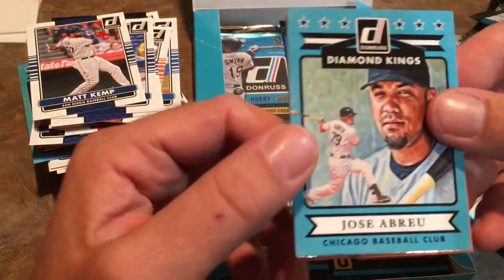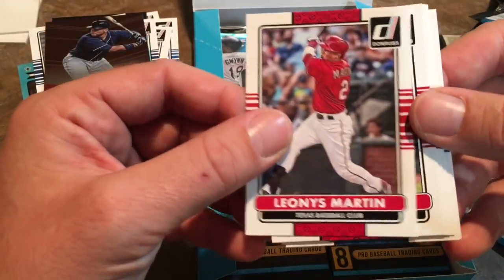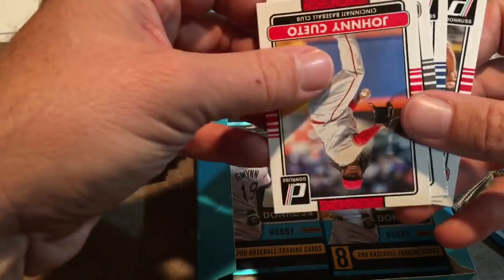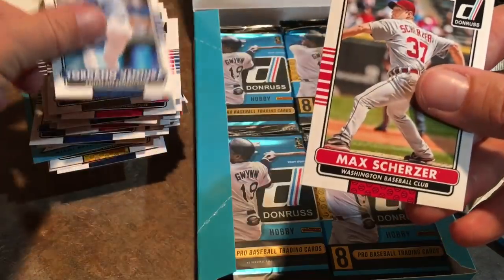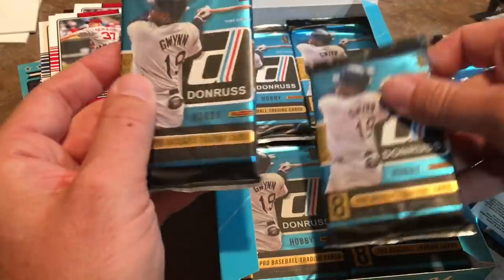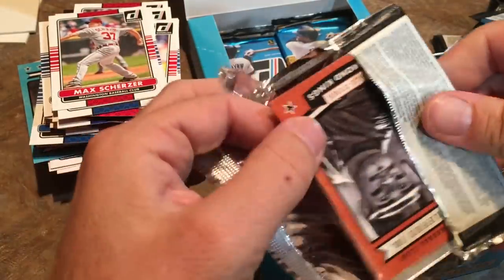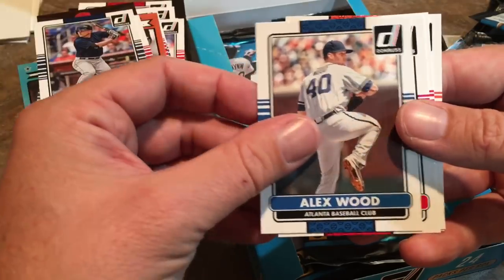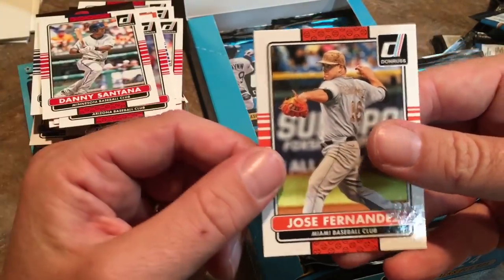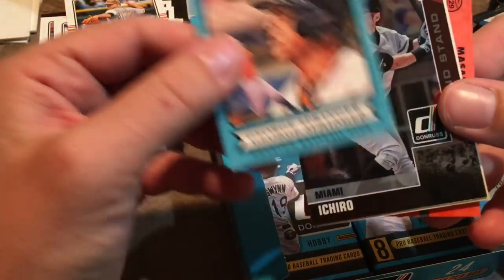Some people when they buy boxes just leave all the base cards on the counter and leave the store with only their autographs and relics. I would never do that — I like the base cards. I have like 600,000 cards out in my garage. There's a Sale Ventura who passed away unfortunately, and Max Scherzer. Still looking for that last hit. Ken Griffey Jr. on top of this next pack — then Jared Weaver and a filler spacer, so that was a dud. Matt Adams, Kyle Seager, Alex Wood, Patrick Corbin, Danny Santana, and Jose Fernandez — also another guy who passed away — rest in peace.